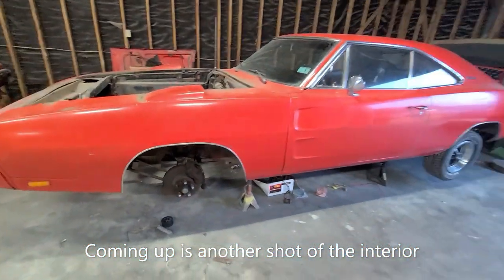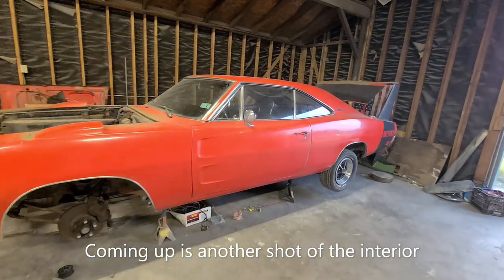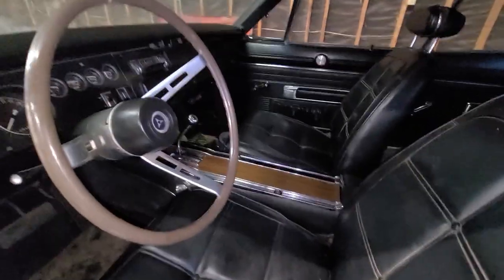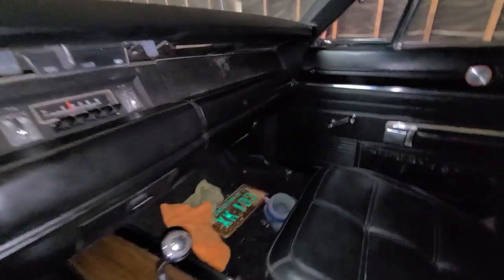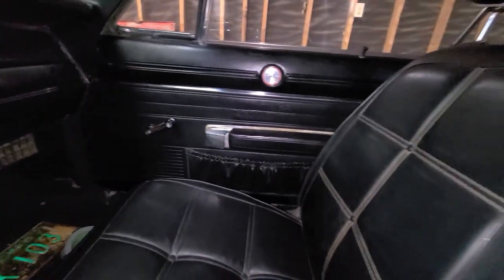What a nice car. That is cool. 69 Dodge Daytona. Amazing. Here's another shot of the Dodge Daytona interior. I wanted to get a shot here. There are a lot of little bugs and different things in here, so they'll probably be flying around in the video.